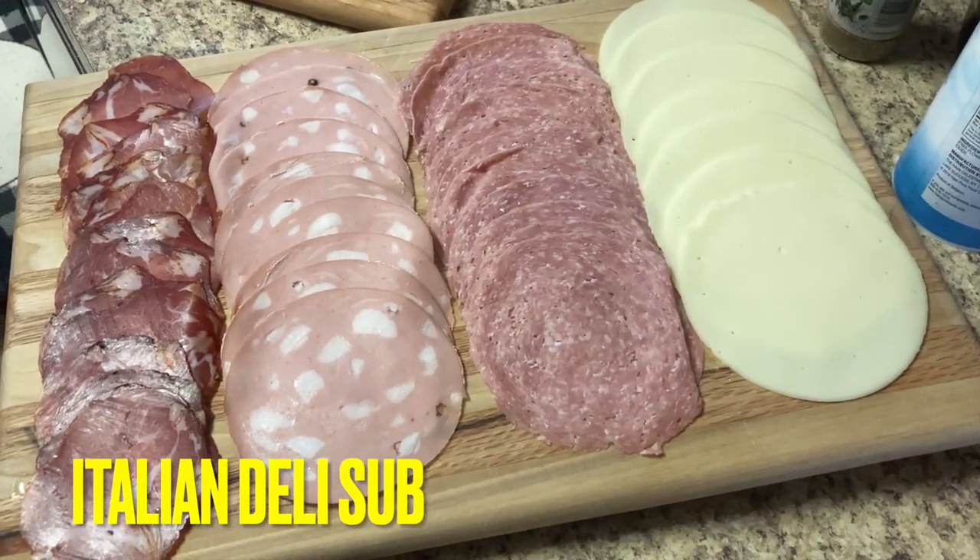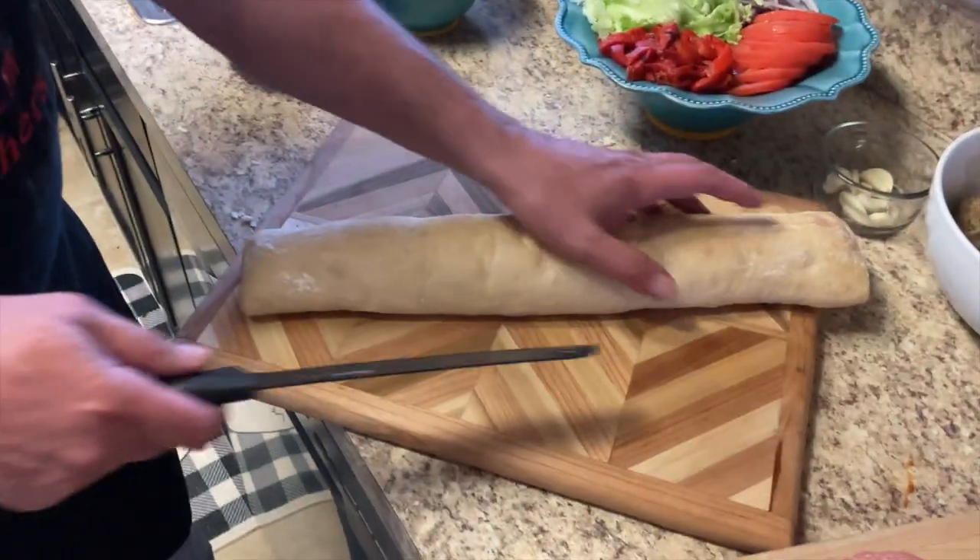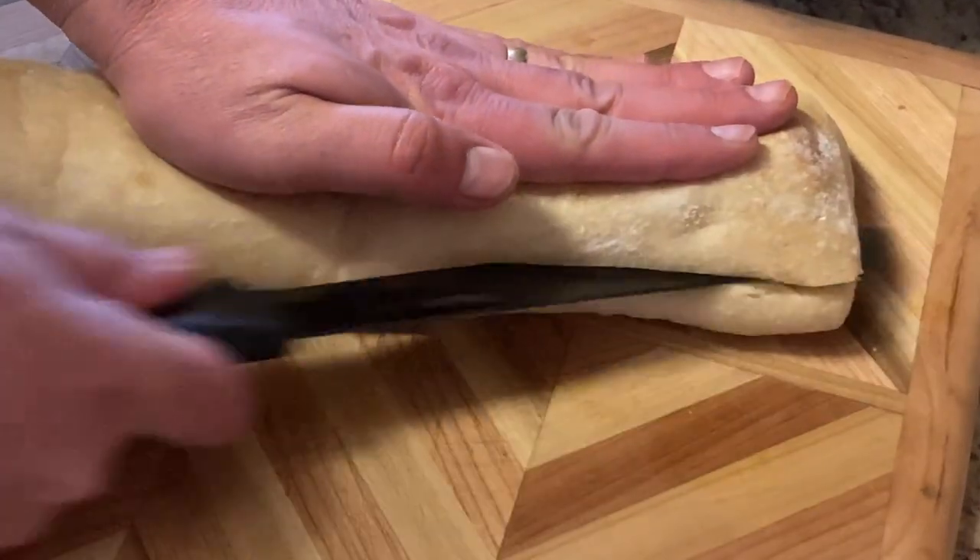Look at that — beautiful! We have capicola, mortadella, Genoa salami, and provolone. Let's start making this Italian deli sandwich.